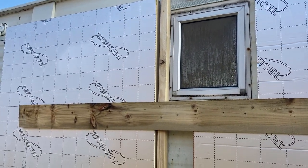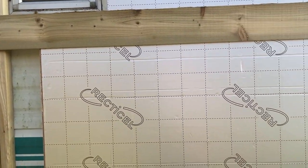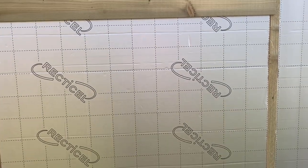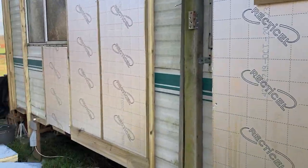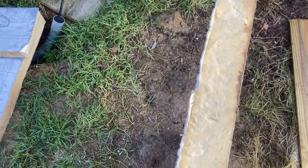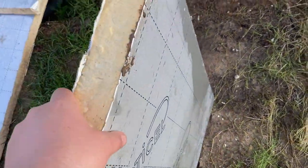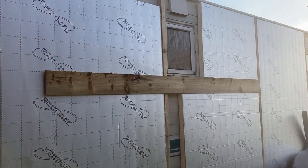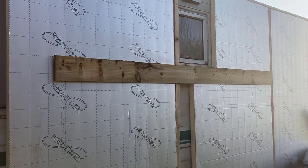Then we started to work with battens. We knew that we had 50mm insulation — this is Recticel, I believe. We ordered Celotex but ended up with this, which is just as good. You can use Kingspan or anything like that. It's just a basic foam insulation with a waterproof barrier on it. It's a nice thickness and keeps us nice and warm, and it's not too expensive if you get it from the right place. We needed battens that would hold the 50mm insulation in and give us something to screw the cladding onto.